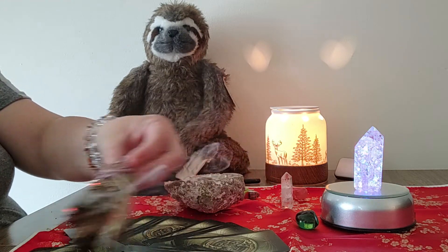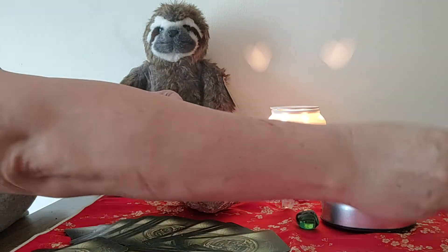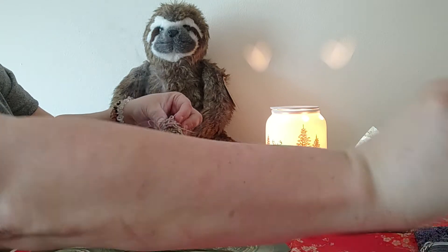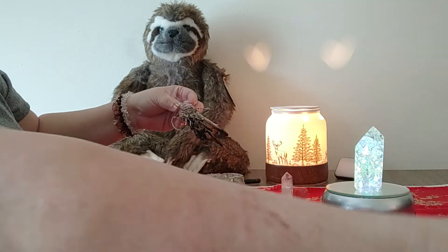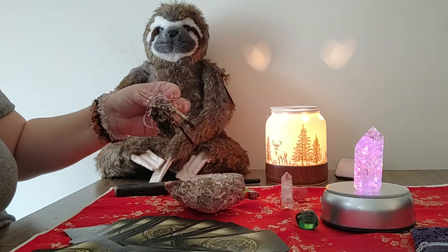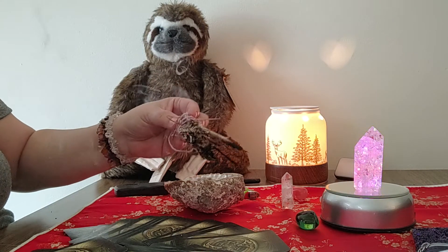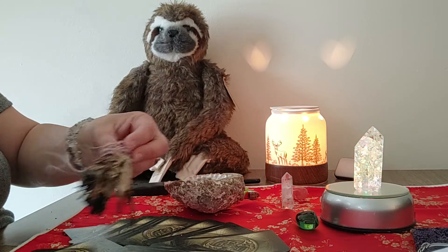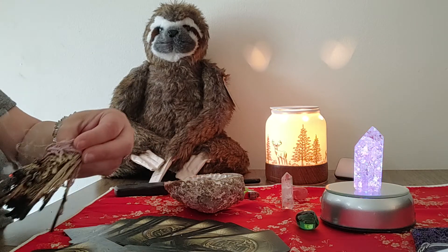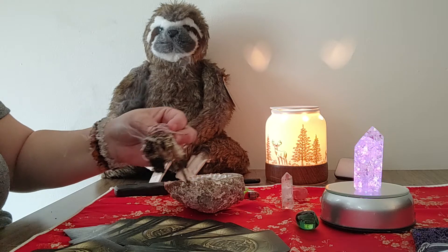Then you're just going to say a little short prayer. I had one that I wrote that said: 'Creator of all, bless these cards, make them a channel of knowledge. Let me be able to read and answer the needed questions and answers you want to give us. Amen.'